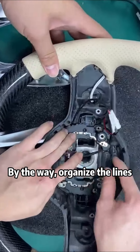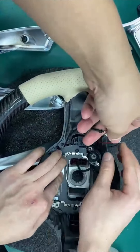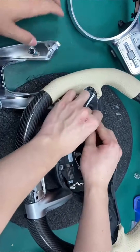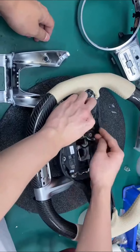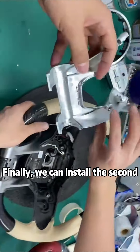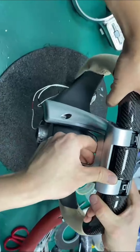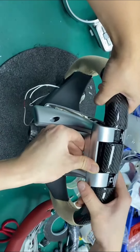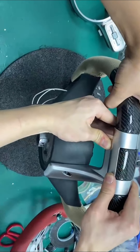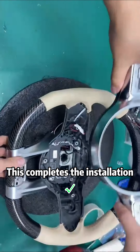By the way, organize the lines. Finally, we can install the second half of the decorative cover. This completes the installation.